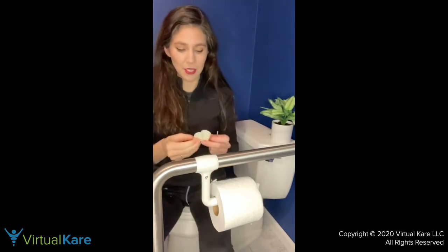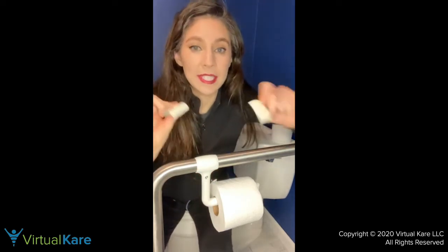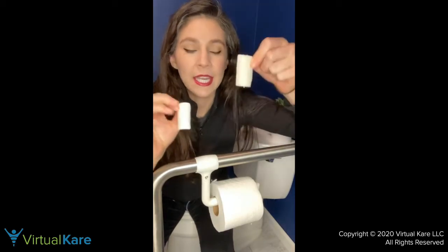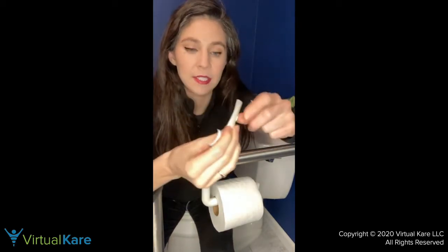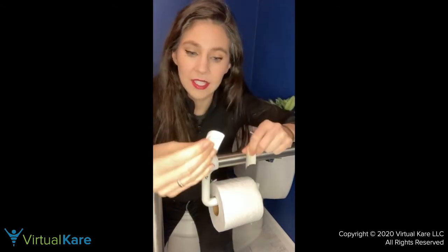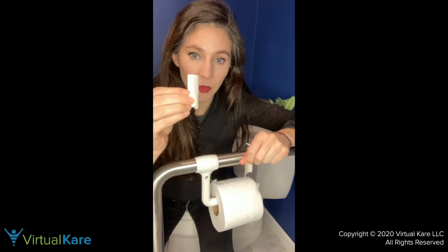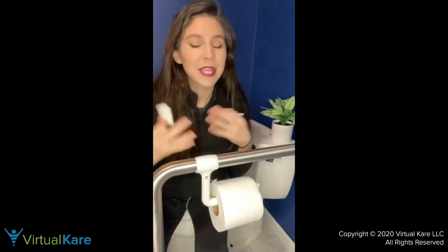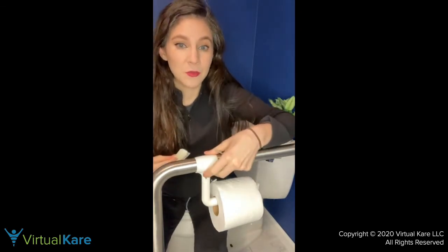They also send you these little spacers when you're installing it — they have different widths. This one is 1.5 millimeters wide and this one is 2 millimeters wide, in case you have a bigger or smaller circumference grab bar, so that'll make sure the fit goes on really well.